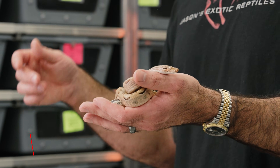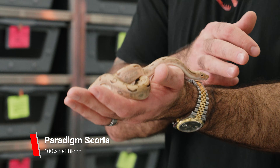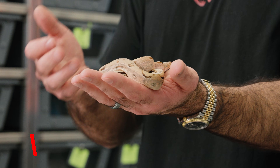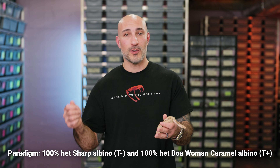This beautiful boa I have in my hand is a Paradigm Scoria that's 100% het for blood. If you look at it, it's not a normal scoria — it's a visually different looking animal. Essentially, a Paradigm is a T-positive looking animal. What makes that is it is 100% het for sharp albino and 100% het for boa woman caramel. Sharp albino is a tyrosinase negative, or T-negative albino. Boa woman caramel is a tyrosinase positive, or T-positive albino.